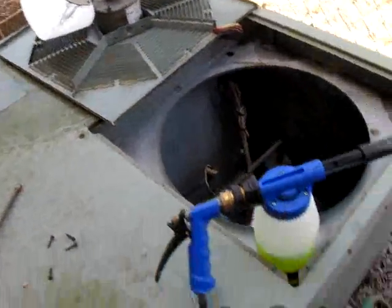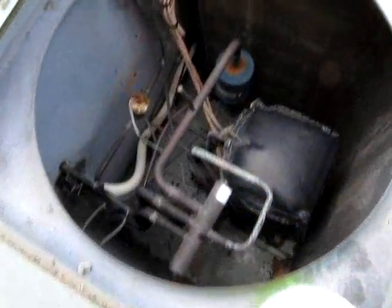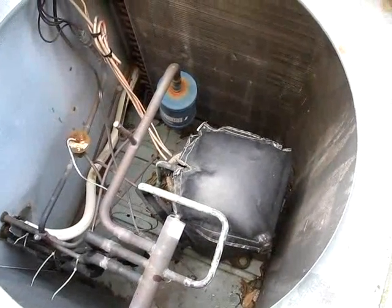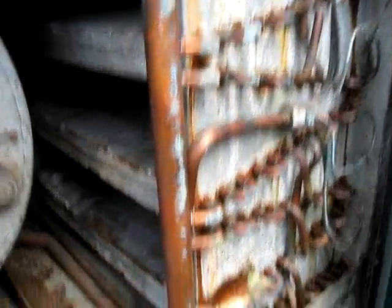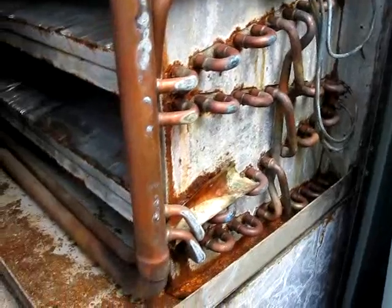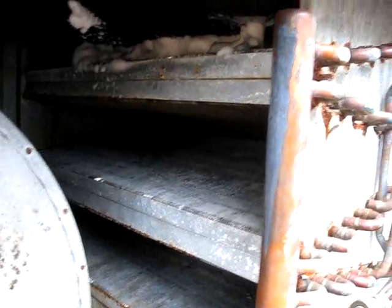Our last unit for today is a Rheem package unit heat pump. I'm about to clean the coil out. There's our scroll compressor down in there and a blanket. I'm going to spray this thing off when we get down to business. Here's our old trusty Rheem coil — looks a little rough. It's been around since 1996, which is the year of this model based on the heat kit serial number. There's our blower motor — looks a little bit dirty; we'll have to wipe that off.